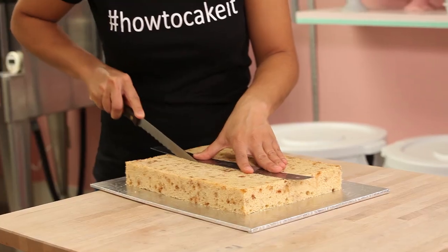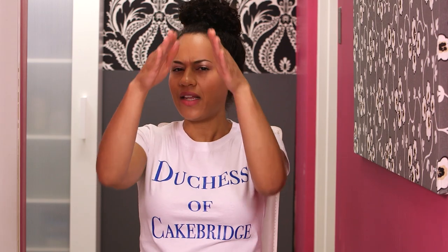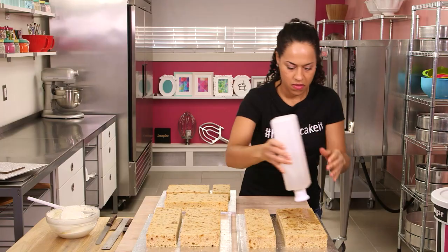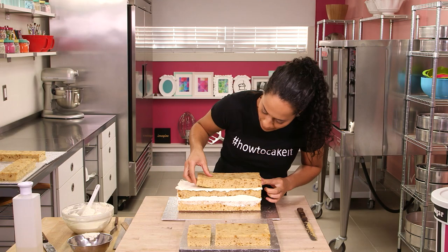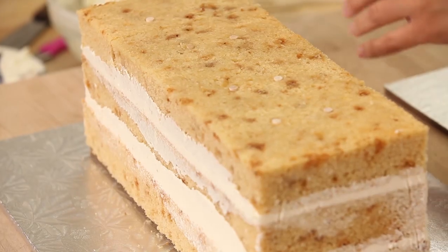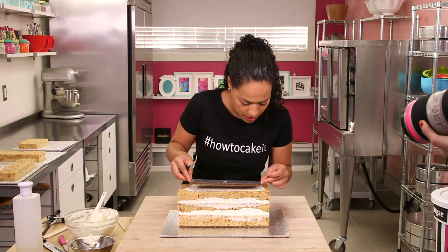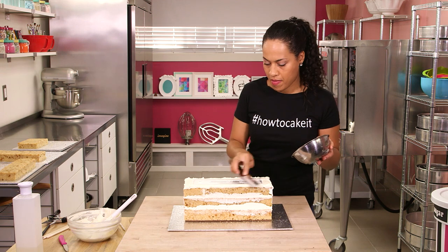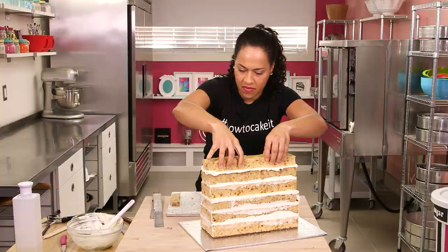I now need to cut these cakes into strips, which I will then stack one on top of the other to create a bag that from the side looks like the letter A. I'll put all the exact measurements of my cake strips in the blog link below. I stack three strips of my cake with Italian meringue buttercream, place some dowels and a board in between for support, and then stack the last three strips. This cake is going to end up being around 11 inches tall, so any time I get past six inches, I start adding dowels and boards.